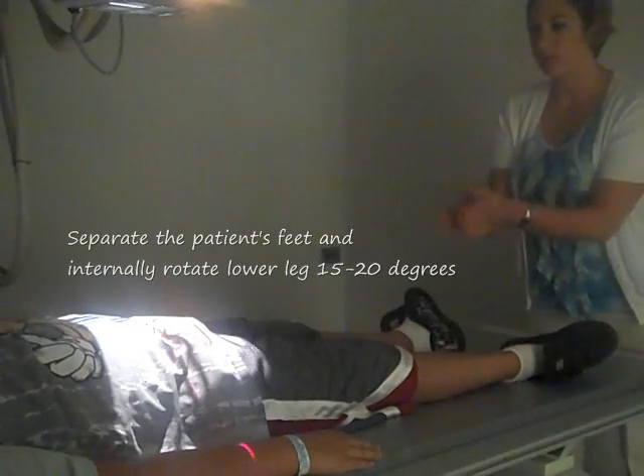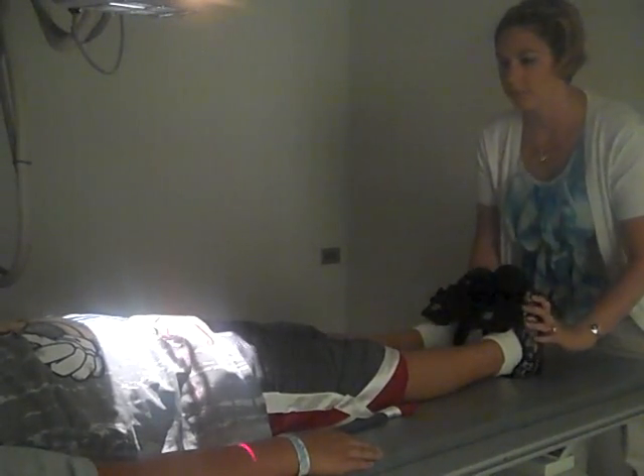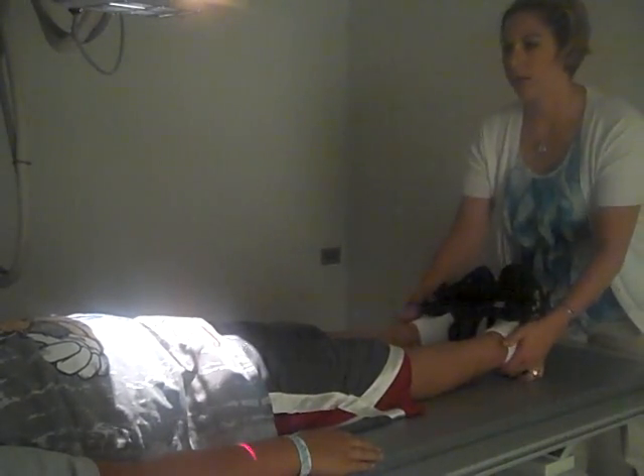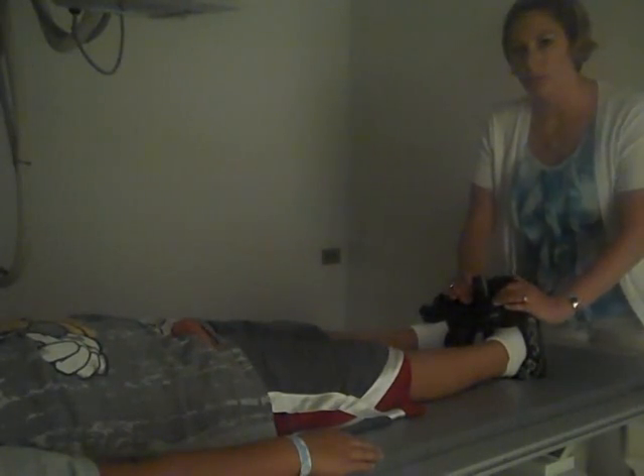Make sure that your patients are nice and straight. Then come down to the feet. Make sure that you're lined up to the center of your patient, and then turn their toes in. Make sure you get those toes in good so that the greater trochanters are visible on your x-ray.